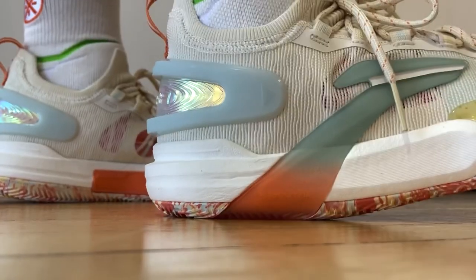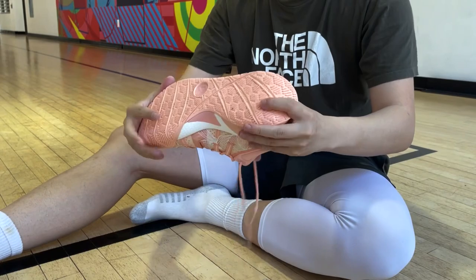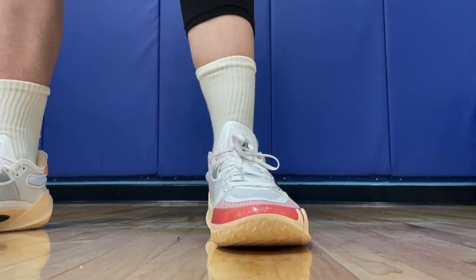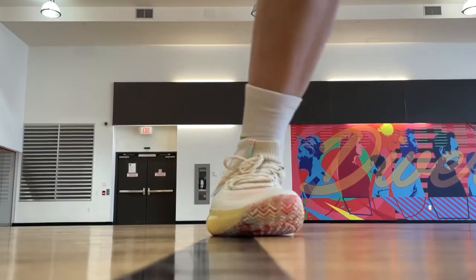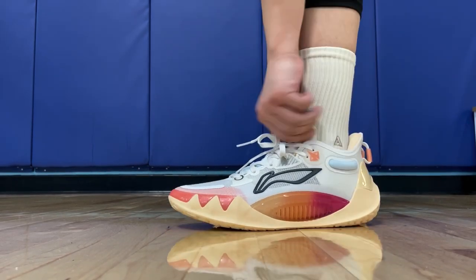Looking at these five shoes together, considering all factors including traction, cushioning, fit, and materials, I'd probably go with the Liren 3 V2. The Sonic 11 is also great — very versatile performance for different needs. The Speed 9 Ultra was a big surprise and is definitely an upgrade if you already enjoyed the Speed 9 Premium. Ironically the two signature shoes I'd place at 4th and 5th, but they're still really good. The CJ2 is super comfy with cushion and smooth transitions, while the JB1 is a good low-to-the-ground option for those who like a low top. On a tier list, the Liren 3 V2 and Sonic 11 would be S tier. The other three are A tier — though the JB1 might be borderline A or B tier given the issues we discussed.